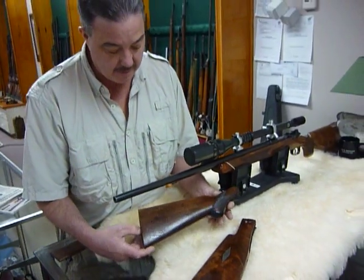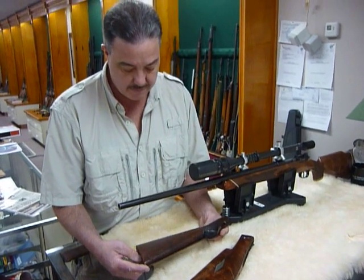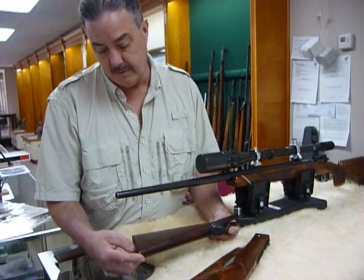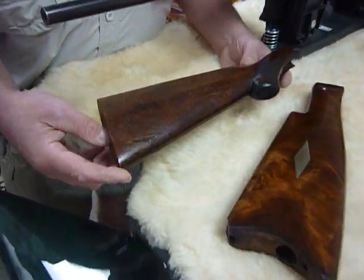One of the things we encounter with old guns is finishes being in poor condition as a result of poor air being used for hunting, water damage, smoke, fire — you name it.